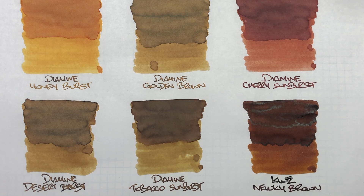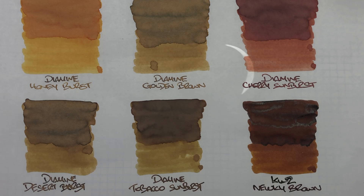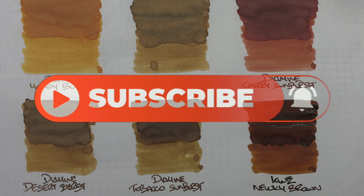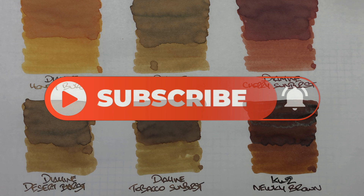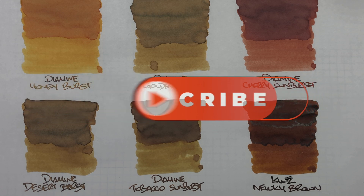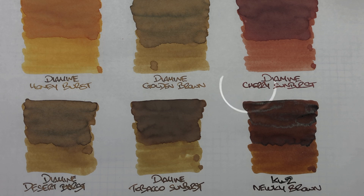So that's my brown inks comparison number three video. If you like any of these inks, do let me know in the comments below. Likewise, if there are inks you have that are very close to these, or that you'd like to see compared, let me know in the comments. Thanks for watching — please like, comment, and subscribe, and I'll see you on the next pen video. Bye bye.